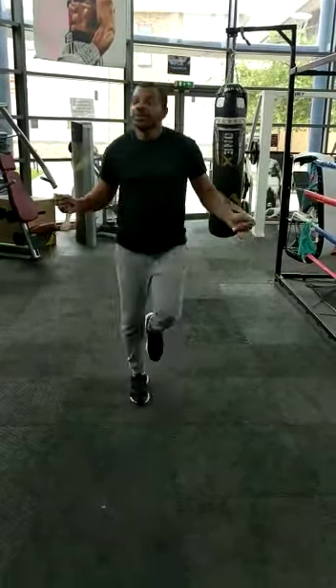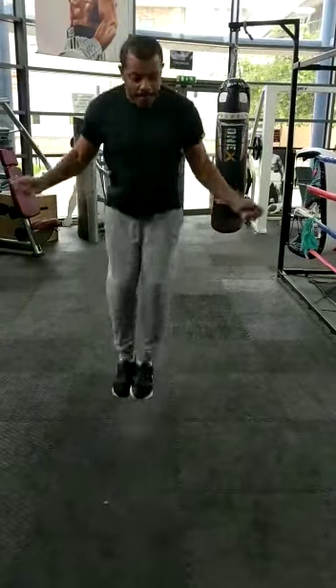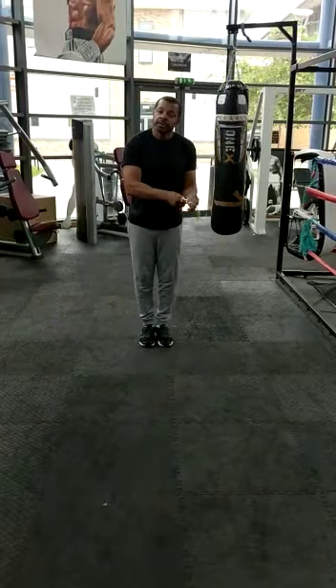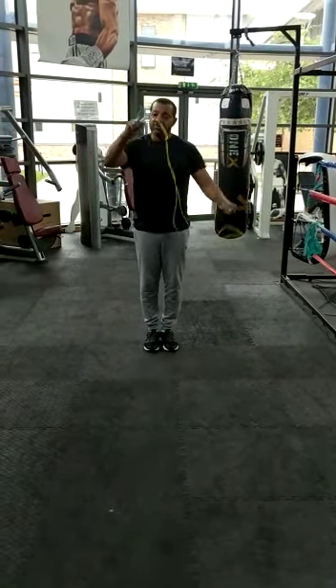Level 10: double jumps with the crossover. That's our 10 levels of skipping — go and grab your rope and have a practice.